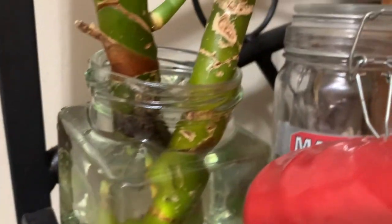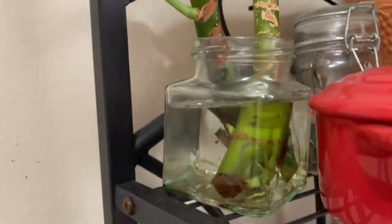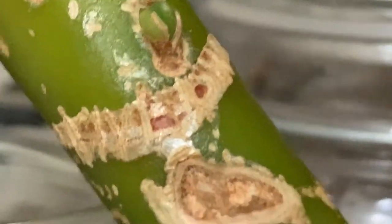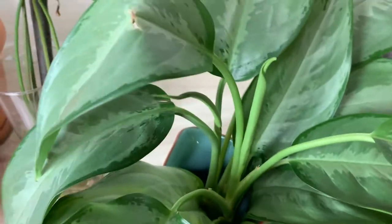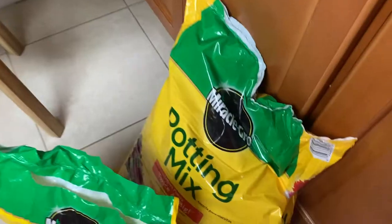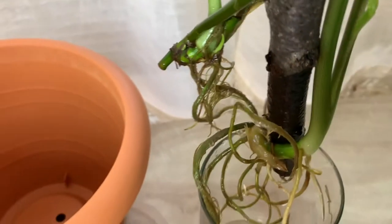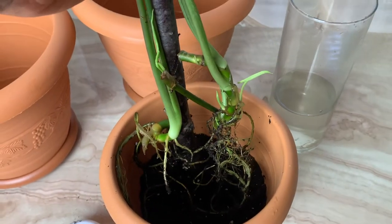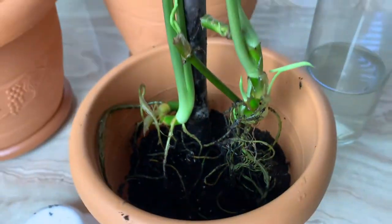Originally I wanted three pieces of plant from this one — now look, I'm getting four pieces! I'm going to place two in one pot, so I'm still getting my three pots of Chinese evergreen. Their roots started getting longer so I placed them in two separate pots. Stay tuned for part two where you'll see how I transferred them — we got enough roots, so it's time to get them into soil.